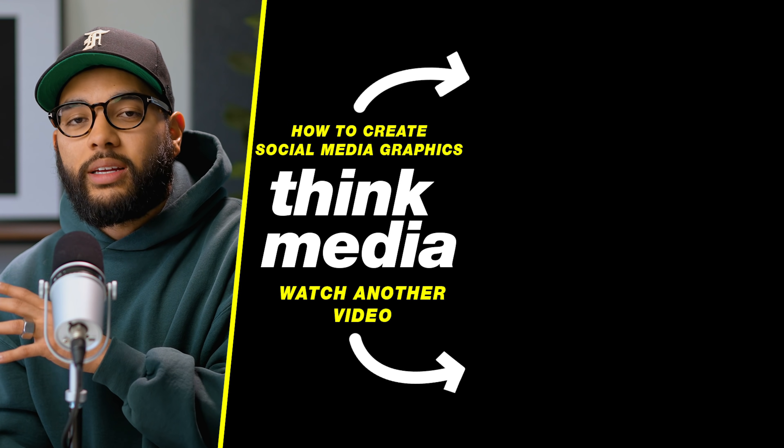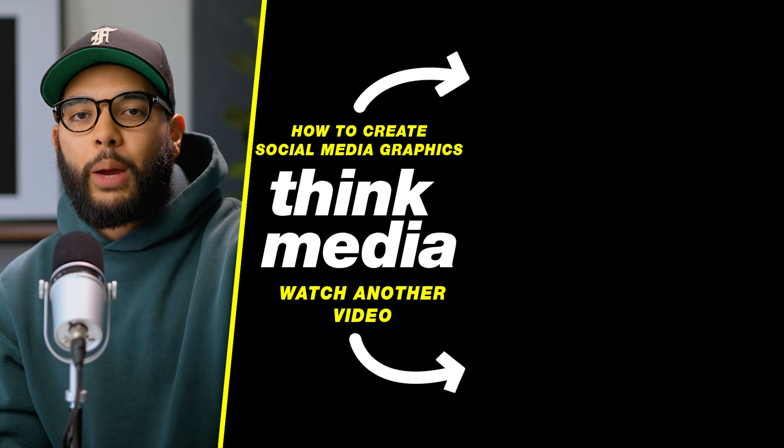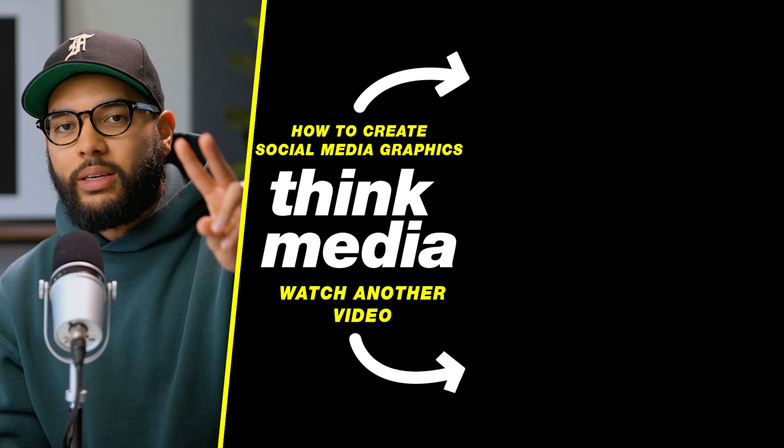That's pretty much all the things you need to know when getting started with LumaFusion. If you want to check out my video on how to create social media titles on your iPad or smartphone, you can do that by clicking or tapping the screen. I can't wait to see you in a future video. Peace.